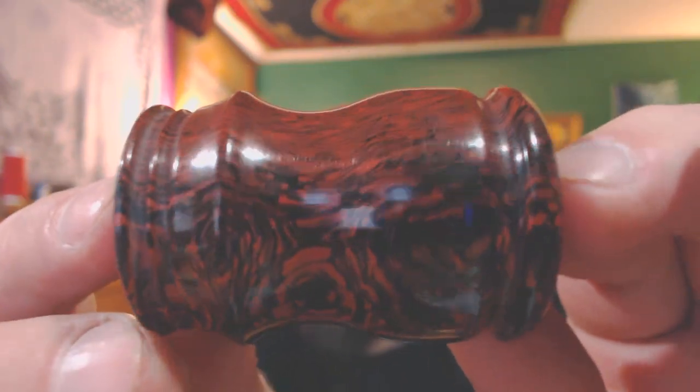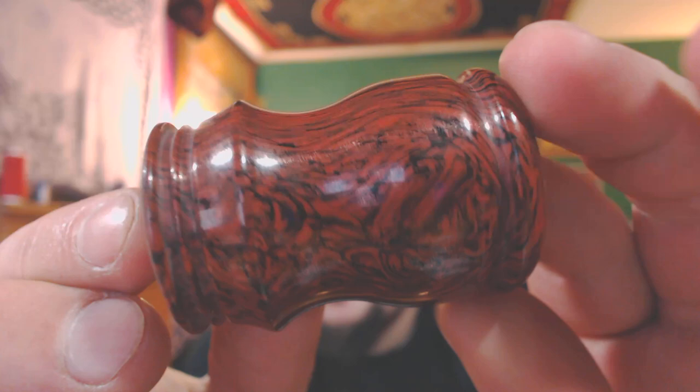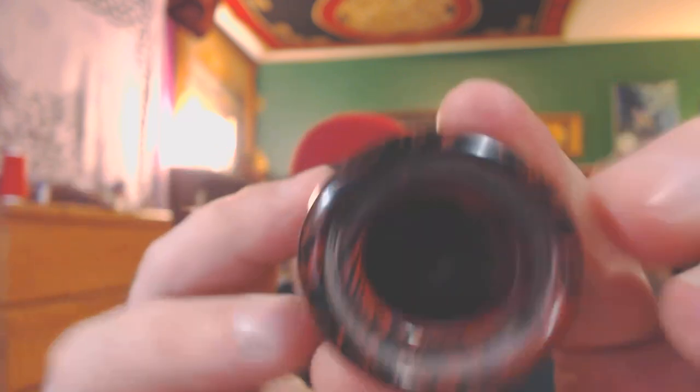As you can see, the shine is absolutely perfect. This was done very, very easily. I mean, I have never been able to polish anything so easily. This stuff is absolutely beautiful. As you can see, perfect battery bay.